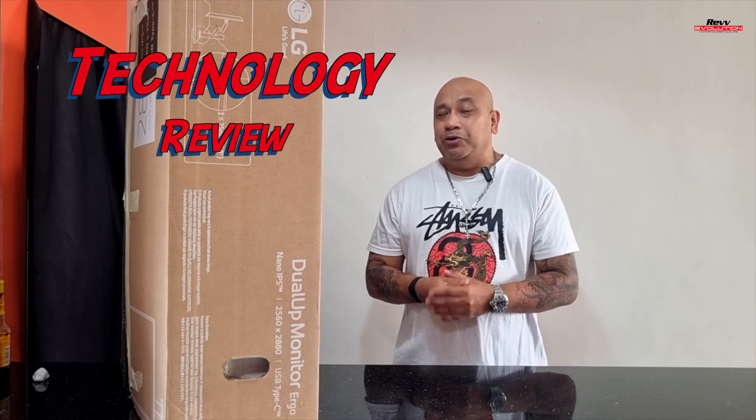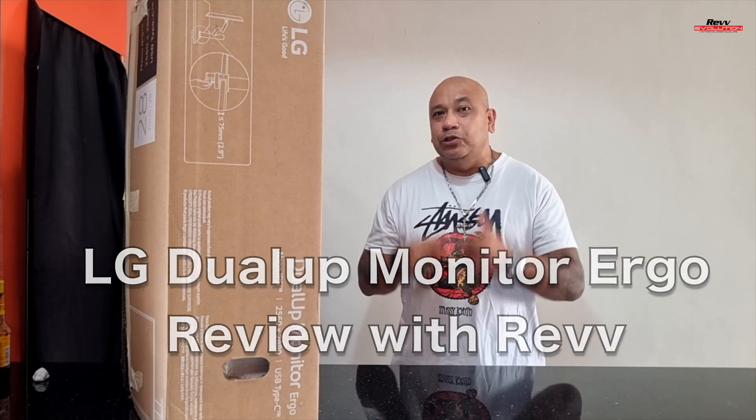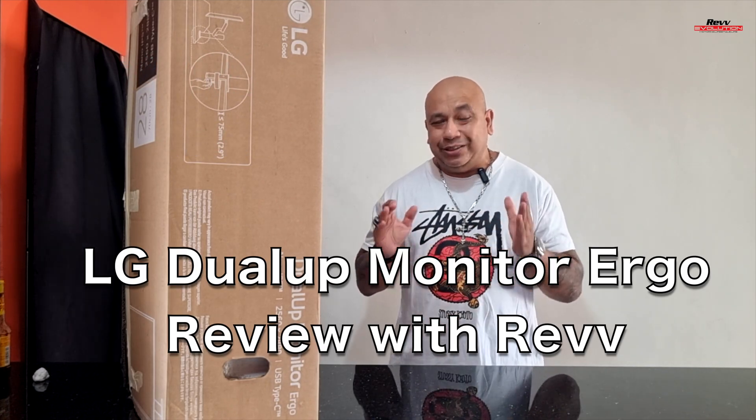Hey guys, welcome to another episode right here on REV Evolution. Before I go any further, I want to wish everybody out there a very happy new year. With 2023, REV has so much more in store for you from our lifestyle to our modric and even our cultural videos. For the very first video of the year, we want to bring something really exciting on the technology side — the LG Dual Up Monitor Ergo, which is a 28-inch monitor. Before we dive into the review, let's start off with an unboxing to give you an idea of what's in the box.